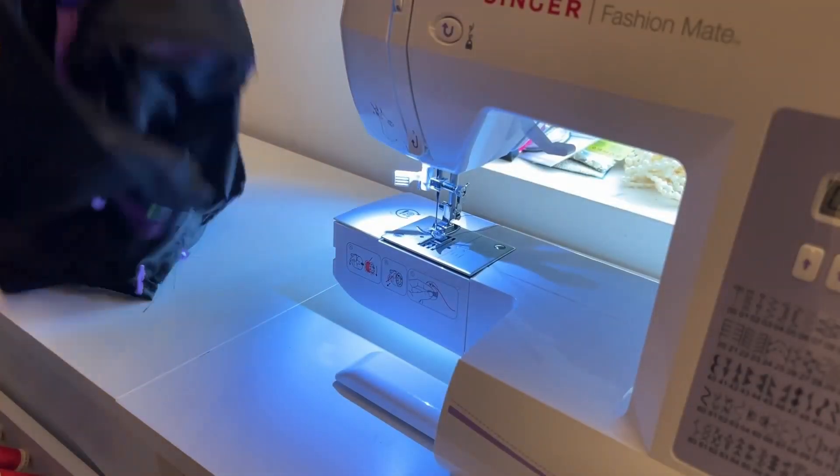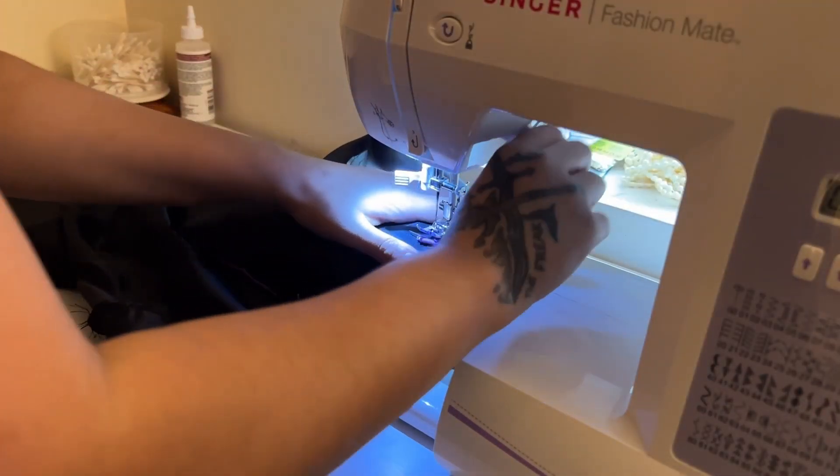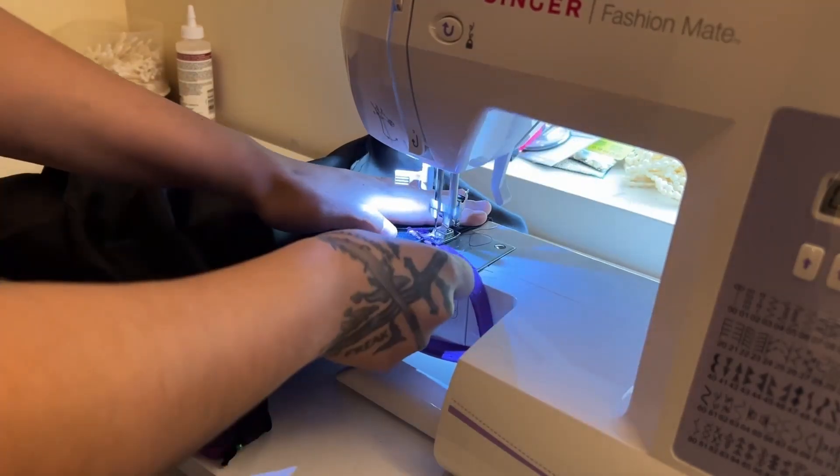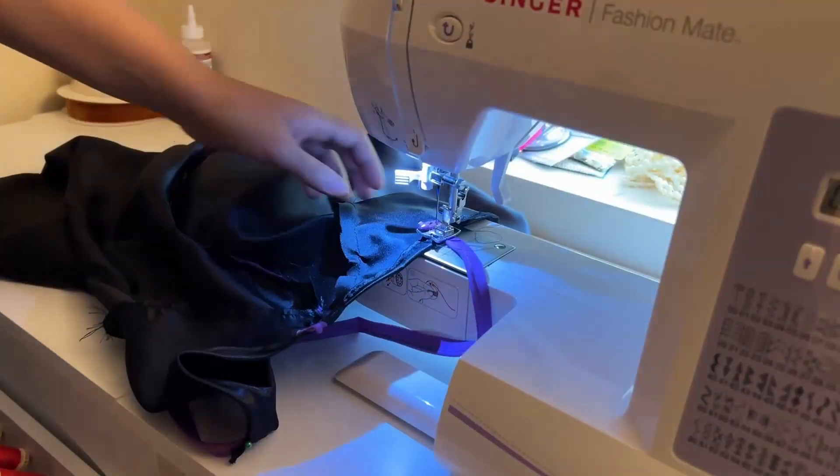The last piece is the straps. I wanted this to fit the theme of Bombshell Catwoman, so I did purple straps — but that's pretty much it. This is just a fun little project you could do with leftover cosplay fabric.